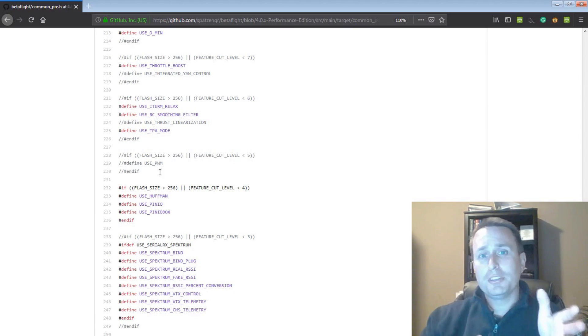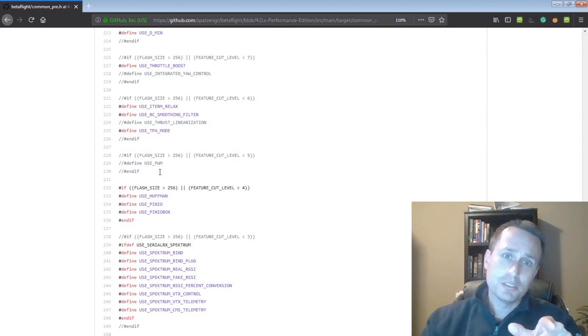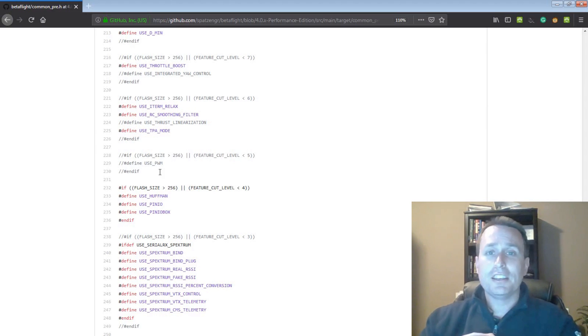Hopefully this helps you understand what's going on in the background. You can go look at your target, see what the cut level is, go into the cut level in Betaflight at any time and see what might not be in the upcoming release. My goal is to keep doing the Performance Edition targets as long as I can, and maybe this gets simpler as Unified Targets gets incorporated in full force. Thanks, I hope this helped.